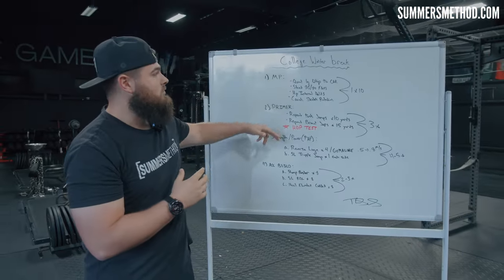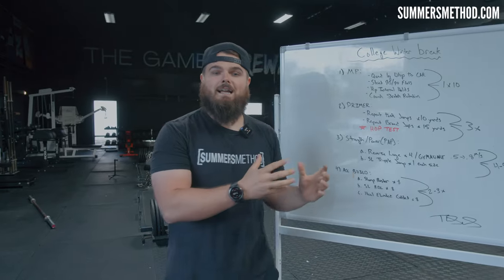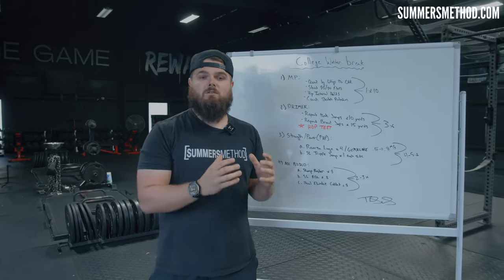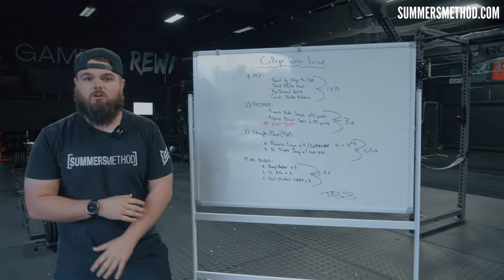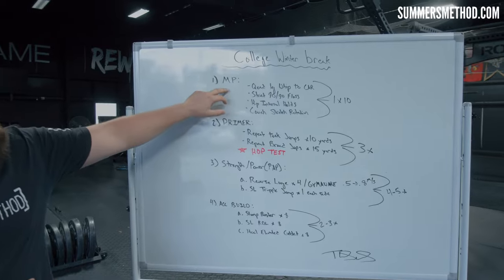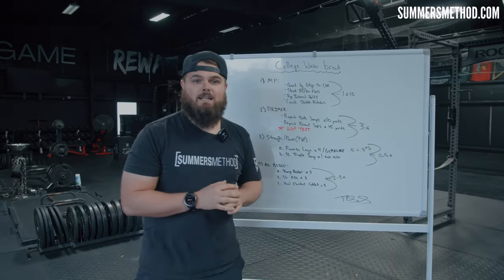All right, so here's what we got rolling today. At first glance this may look like a lot, but fortunately for my guys in here, they've all been building on my Summers Method Plus app this entire fall, so they're ready to go — ready for this workload. We can hit the ground running. First thing we're gonna do is come in and hit our movement prep. We have four movement prep exercises today, hitting mobility dominant.